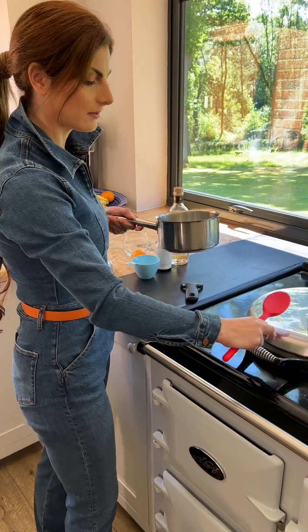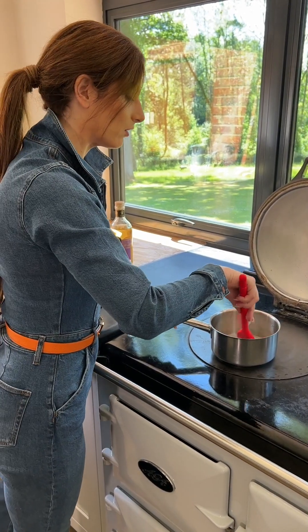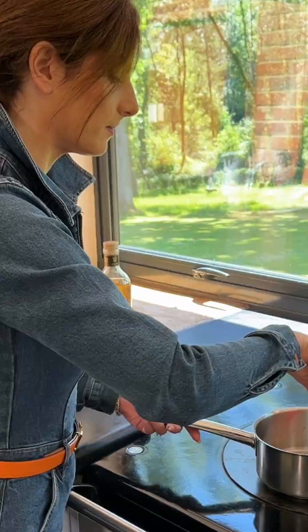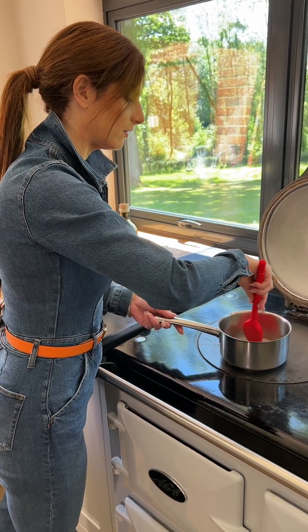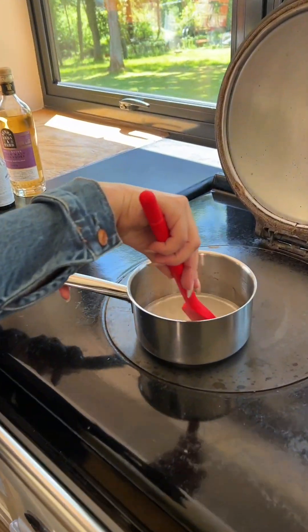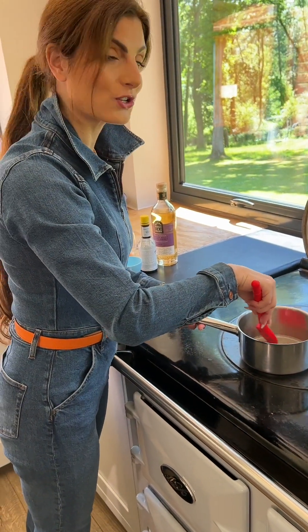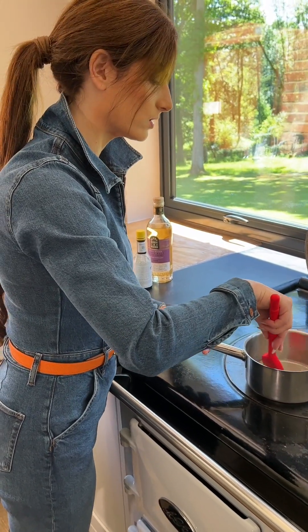Now I add this onto the heat. You want to make sure that you don't caramelize the sugar, so stir on a low heat. The sugar needs to be fully dissolved for the sugar syrup to be ready. Make sure it doesn't boil. You'll know it's fully dissolved because the sugar will have disappeared and you will have a clear liquid within the saucepan.